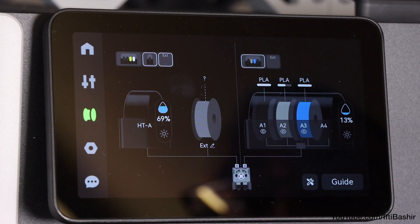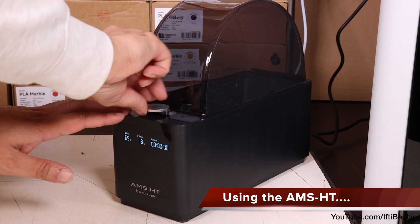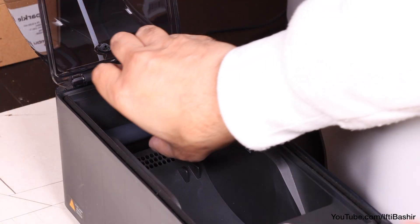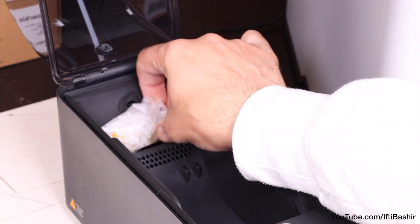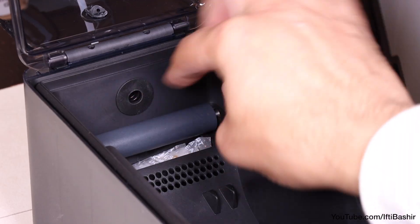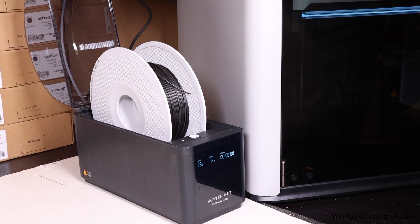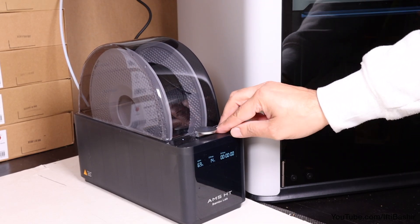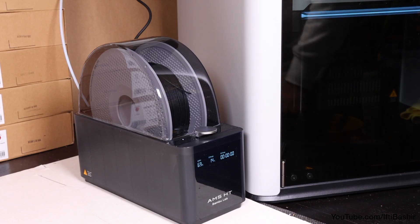With that, setup is complete. The front of the AMS-HT lights up with useful information and the entire system is ready to use. We can go ahead and insert our choice of filament. Before doing this, you'll want to remove the rear roller and drop in the included desiccant packs, which will help keep the internal cavity relatively dry when not in use. We can then place the roll of filament into position, not inserting the end into the feeder just yet, and close the lid, which incorporates a rubber seal to keep the internal cavity as airtight as possible.